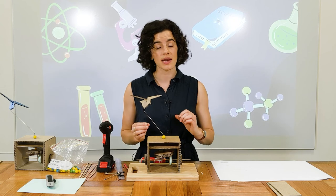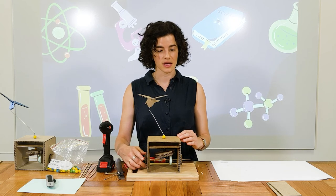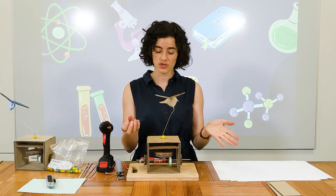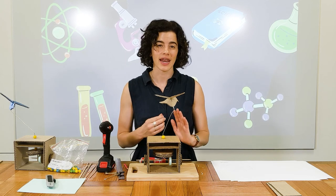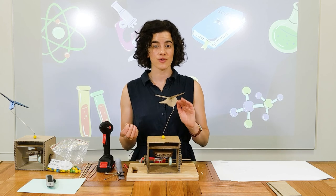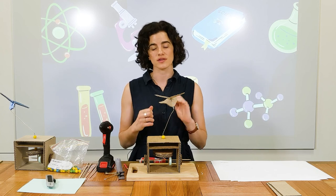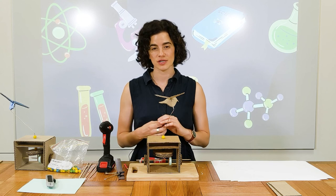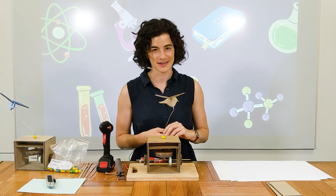And that is pretty much the mechanics of your automaton done — it moves around. Now you can decorate it: you can paint your bird, add feathers, sequins, whatever you like, paint your whole box and add those finishing touches to make it your own. As I said at the start, if you want to have a look at some more complicated examples of automata, there are so many on the internet and I encourage you to go and have an explore. Thanks so much for joining me today. I hope you have fun building your automaton and I'll see you next time. Bye bye.